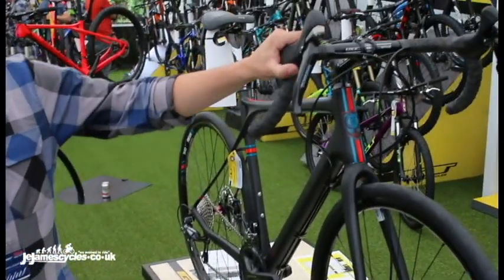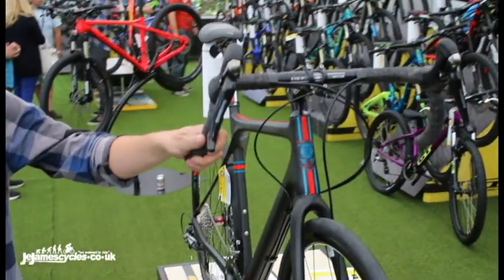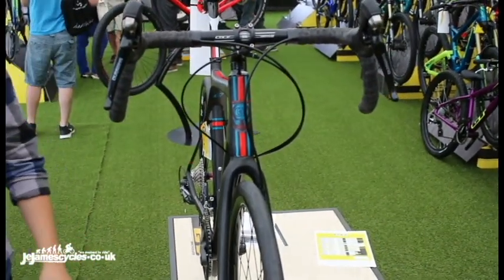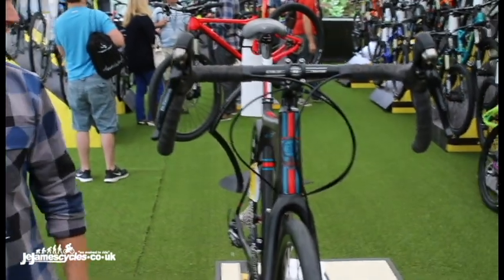Lastly, we've got a flared drop bar here, meaning when you're in the drops, you're not dropping quite so far, your hands are spread a little bit wider, giving you control, meaning you can really hammer the descents.